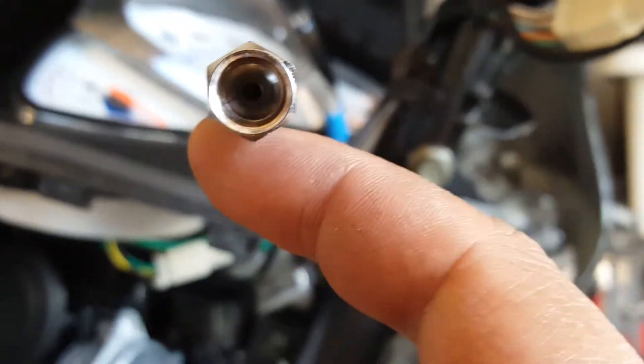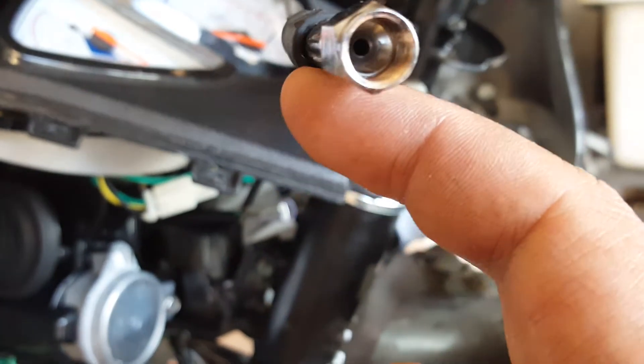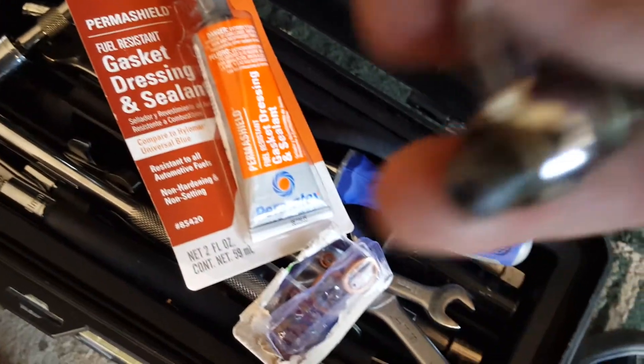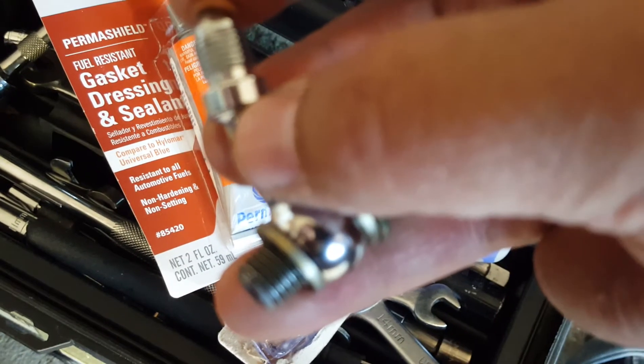That's the ideal plan. But before we do that, let's put some gasket dressing sealant on the threads — I keep saying silicone but it's the gasket dressing. We'll put it on the thread, cure it for 24 hours, and you'll see tomorrow if it leaks, because we'll be continuing.